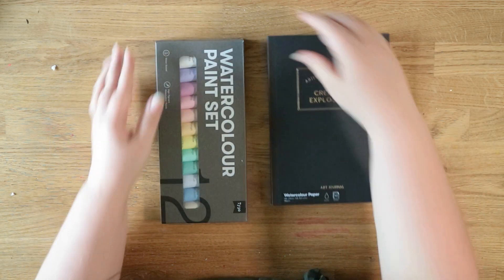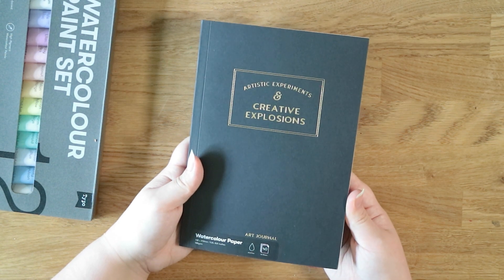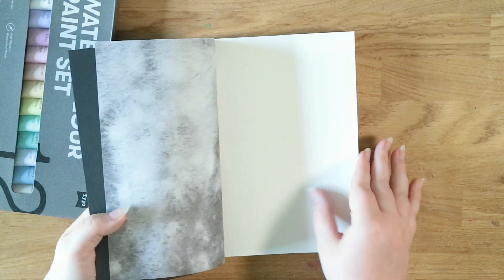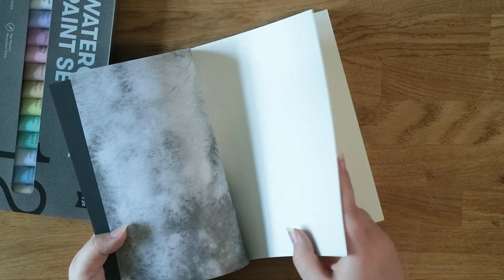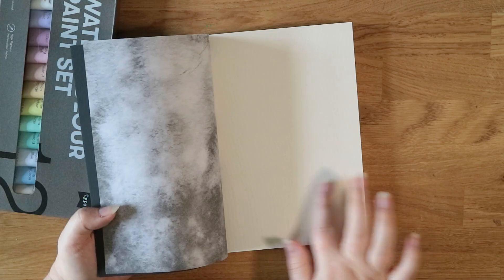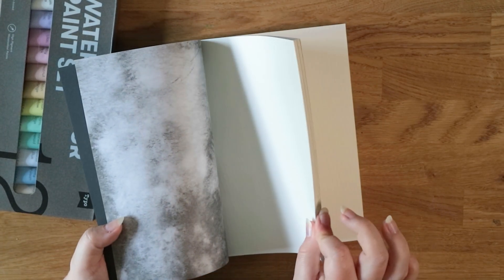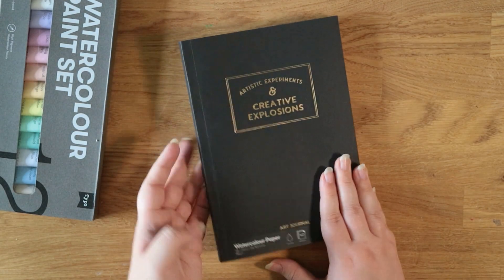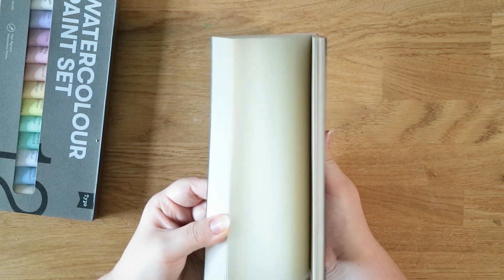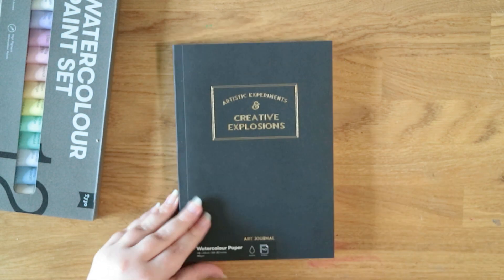The last two things from Typo are this art journal — it's watercolor paper, 190 GSM, with 40 sheets in here. The paper is quite thick, not the thickest watercolor paper I've ever seen, but it's got a nice texture with a wavy pattern. It's quite chunky with quite a lot of sheets and I think that would make a really nice sketchbook, so that's going to be added to the sketchbook pile.